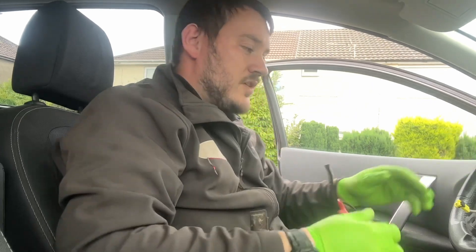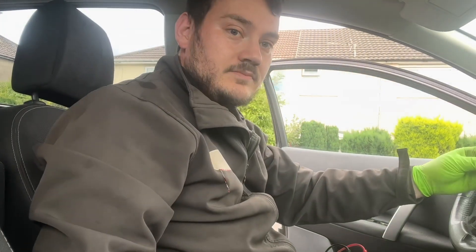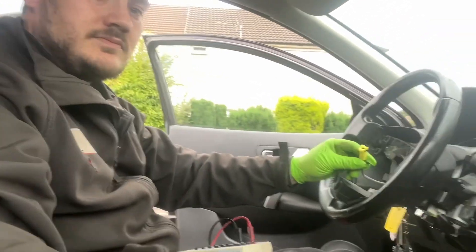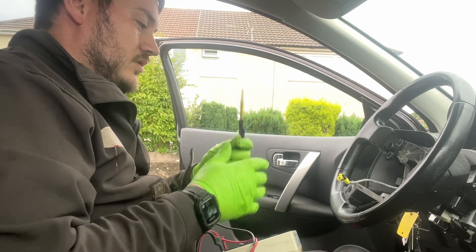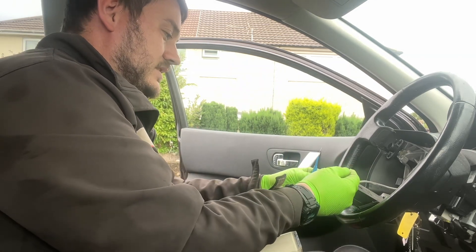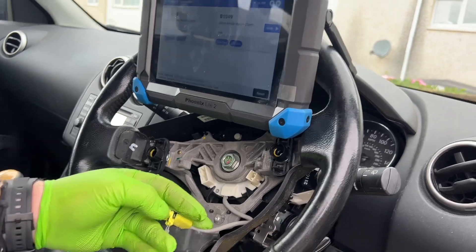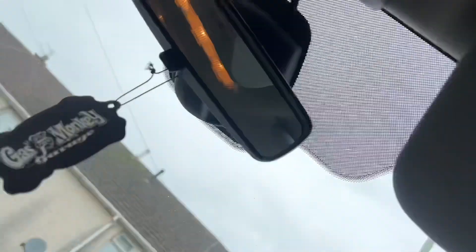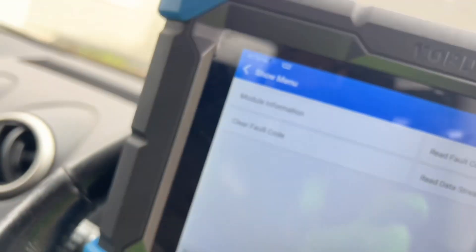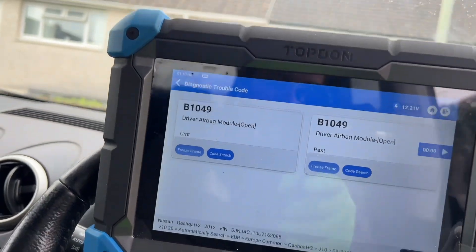Now that we know there's an issue with the driver's side airbag, we've removed the airbag and we've got the lead here loose. We've got our decade box and we're simply going to probe in here and set the resistance to what it should be. I've got my decade box plugged into the wires, and up on the scan tool I'm going to clear the codes — but they're still there, so the fault is still present.